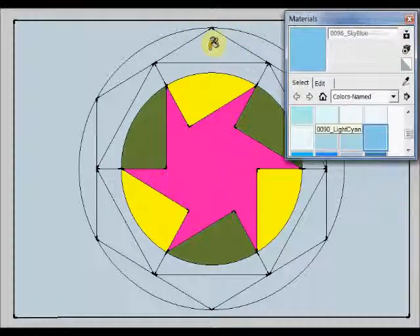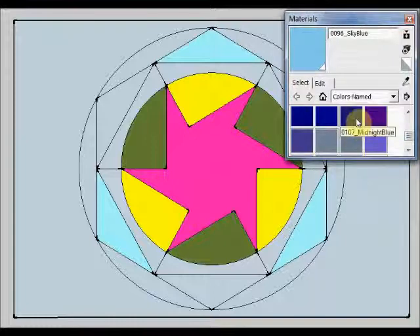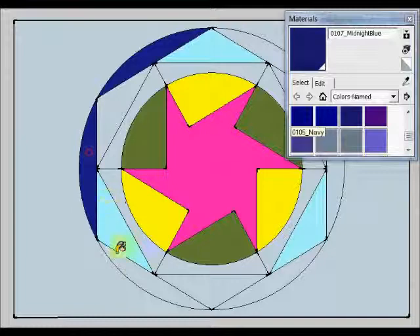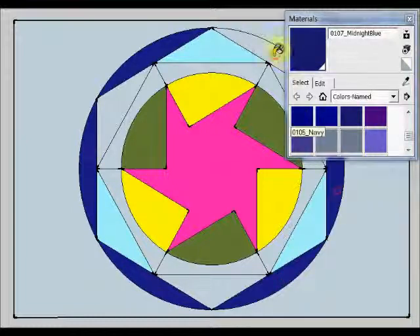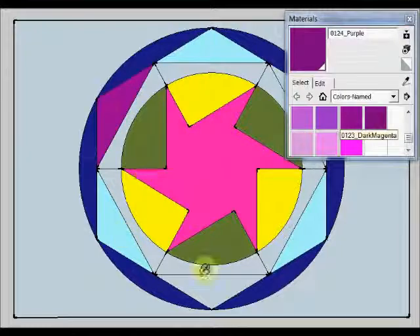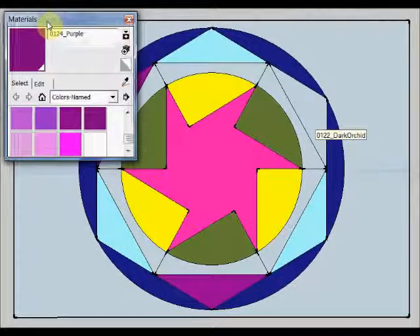This sky blue to be used here. This midnight blue to be used here. This midnight blue to be used here. I am going to move this because I want you to see this area.